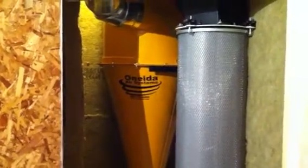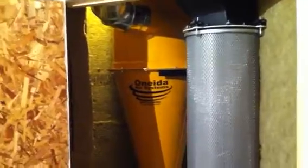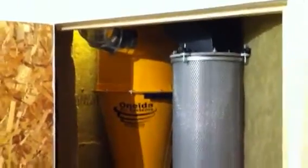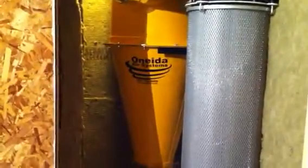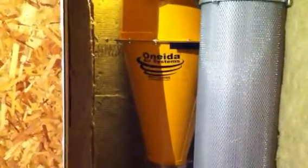Good morning, this is Oli Anderson. I'd like to give you a quick video of how I was able to obtain some noise suppression with my Oneida 2 horsepower dust gorilla. As you can see, I have it in a closet in the corner of my shop. The closet is insulated with 3½ inch bats of Safe and Sound rock wool insulation. Let me fire up the dust collector and get you some readings with the door open.